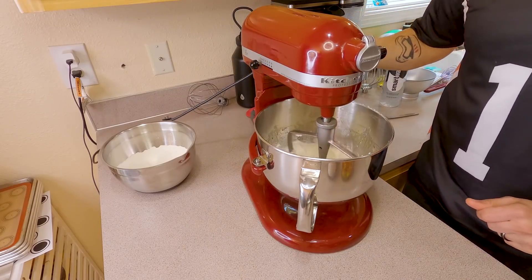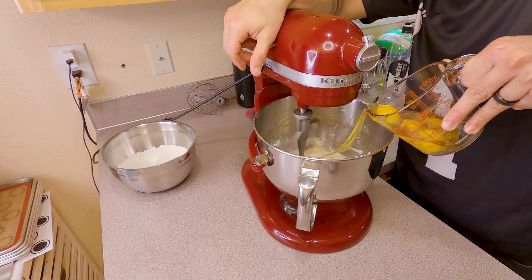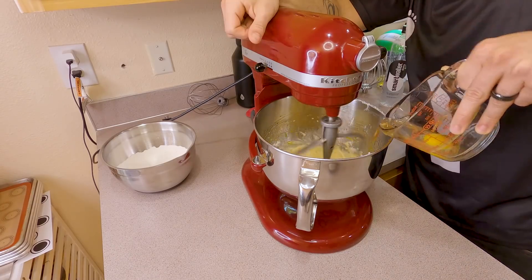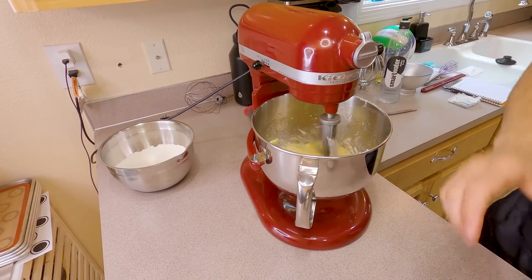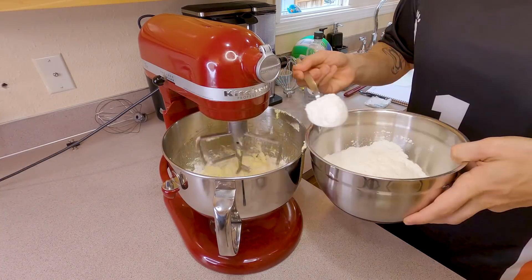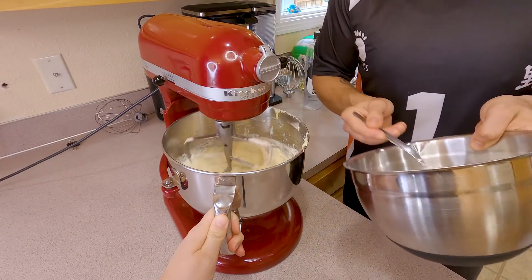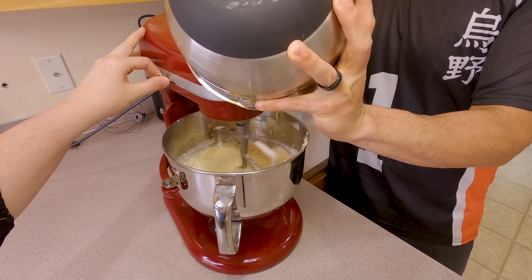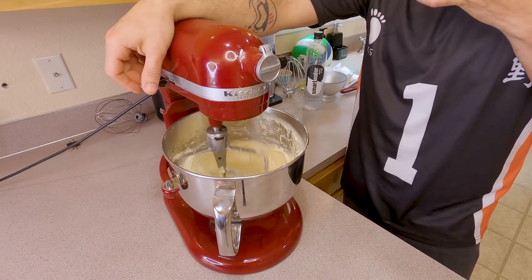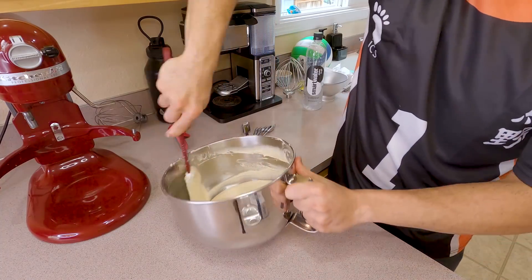After another 2 or 3 minutes of mixing, scrape the bowl down once again to make sure there's nothing stuck at the bottom. Now we're gonna slowly start adding in our eggs one at a time. Make sure the eggs are fully incorporated before you add the next one. Continue until all eggs are added and no more yolk is showing. Now we're gonna start adding in our dry ingredients, alternating with that buttermilk in 3 to 4 batches so everything incorporates evenly. Once all your dry goods and buttermilk are in, let it mix another minute or two, scrape down, and your last mix should only be about 30 seconds. Then fold the rest together so you don't overwork the batter.